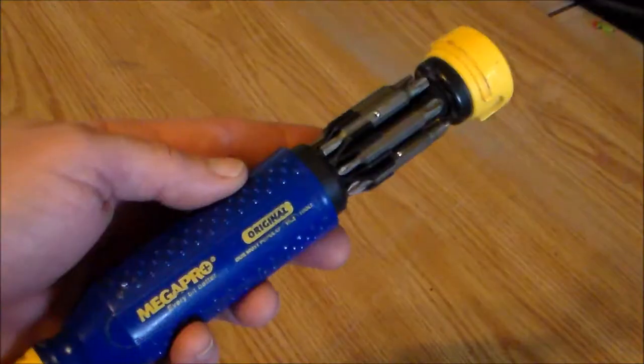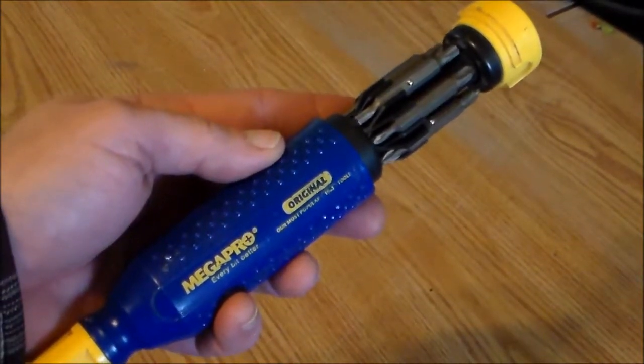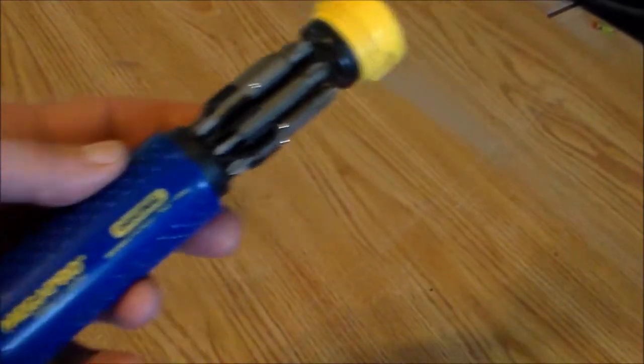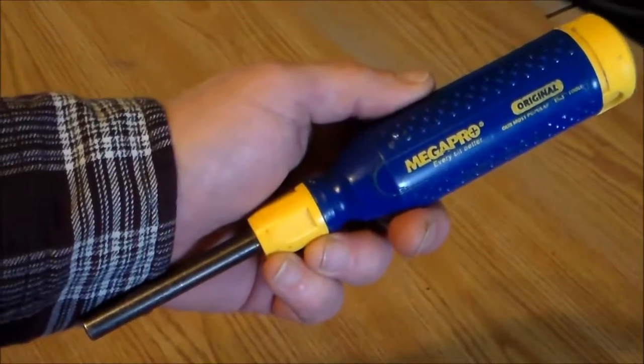I've included an Amazon link down in the description box so you can check it out for yourself. Go check out the screwdriver on Amazon and look at all the positive reviews. Yes, it is an affiliate link and I might make a buck or so on it, but that just helps me keep making these videos — I thank you very much for your help.